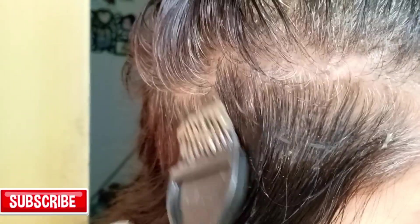Once you put partings on it, the result will be very good. If you don't put partings, the result won't be as good. I'll put partings on the sides. It's very neat hair so I'll apply it carefully and then show you the result.